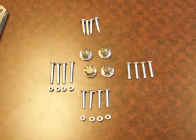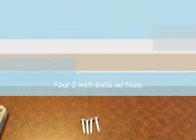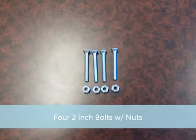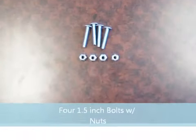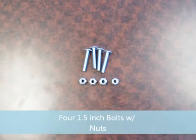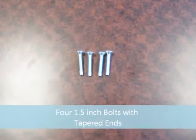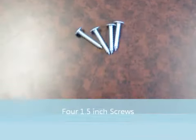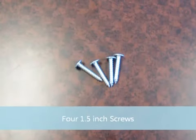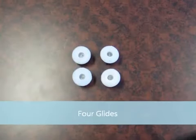Unpack your nuts and bolts. Be sure that you have the following: four 2-inch bolts with nuts — they have flat tops; four 1.5-inch bolts with nuts — these have rounded tops; four 1.5-inch bolts with tapered ends; four 1.5-inch screws; and four foot glides.